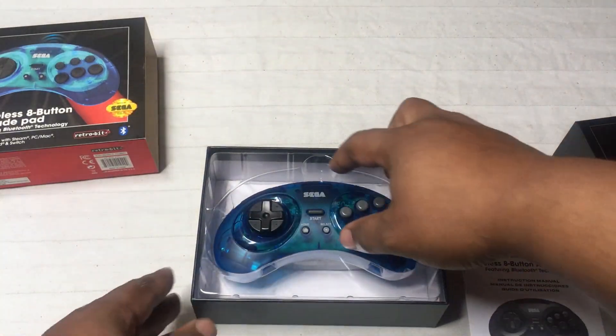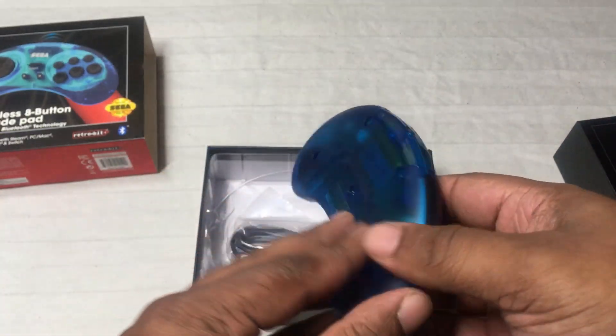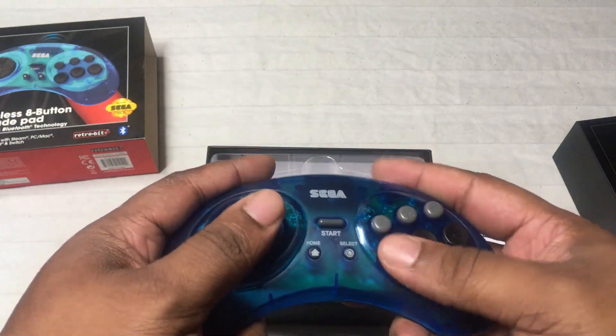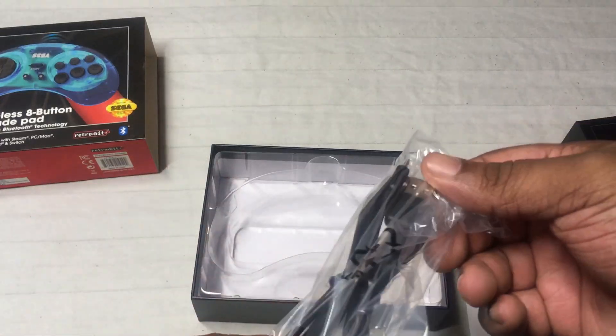On the regular Genesis itself it's awesome as well. Now about both of these controllers — the Saturn and the Genesis — when fully charged I believe they can play up to 12 to 20 hours. I would say probably 12 to 15 hours at the most. I haven't fully tested it yet but that's what I've been hearing, so that's a good thing.